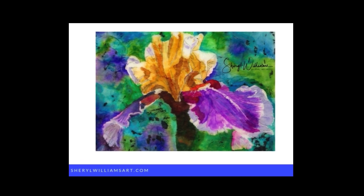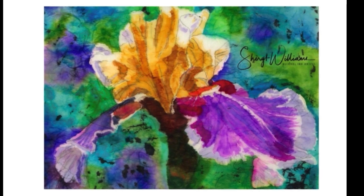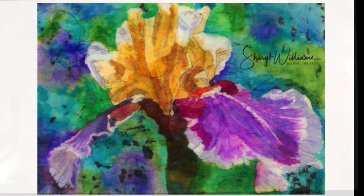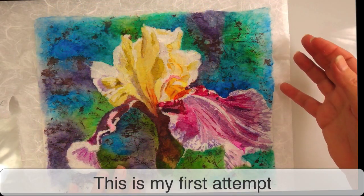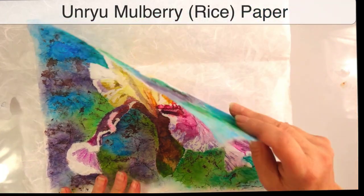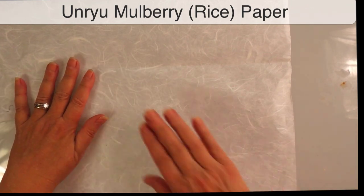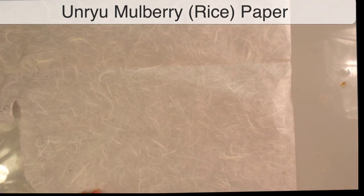This is so exciting. You can batik with your alcohol inks and the colors are just spectacular. The paper is often called Japanese rice paper, and I want you to see all the threads that are in the paper itself.